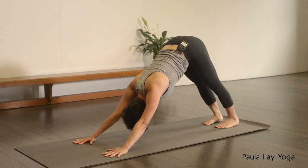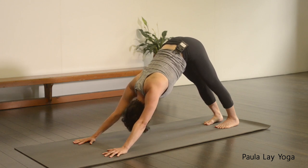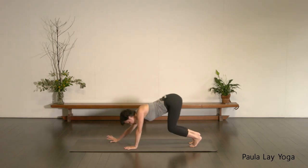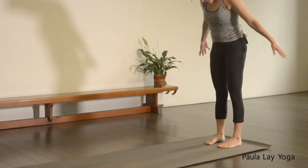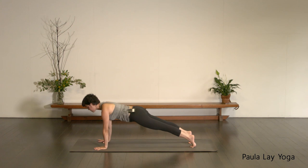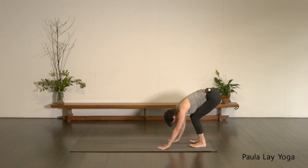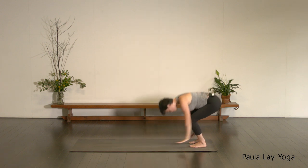Inhale, one full breath here. Exhale, hold. Inhale, come forward into your plank position. As you exhale, bend through the knees, walk the hands back, drop the heels down, spinal roll up — head is the last thing to come up. Inhale, reach the arms up. Exhale, hands together, draw them down through the center line, let the head drop forward, soften through the knees. Then really shoot the head out to catch yourself in plank. Inhale, hold. Exhale, bend the knees, walk the hands back, drop the heels down. Inhale, exhaling — shooting the head out, find plank. We've got two more.